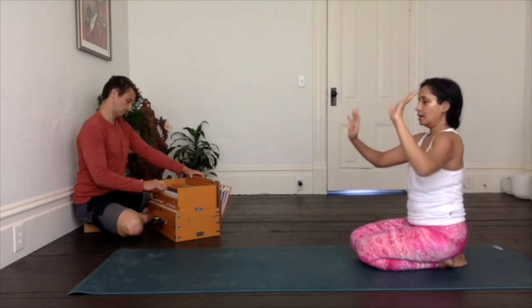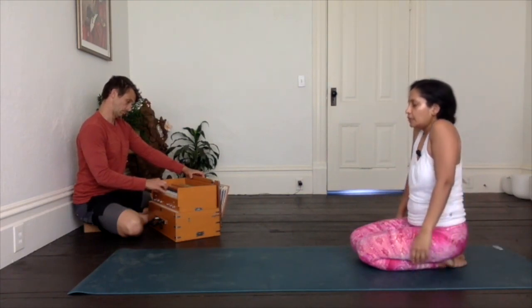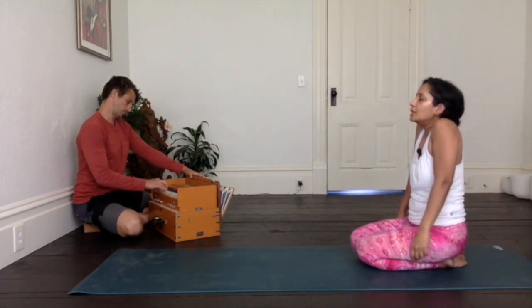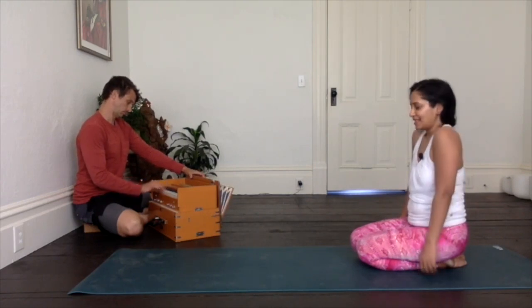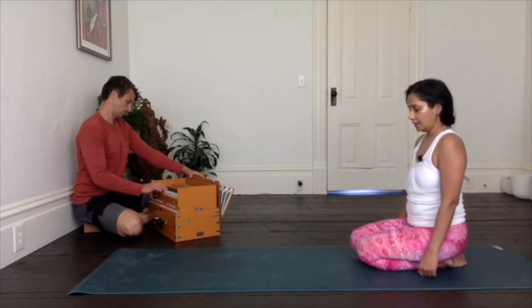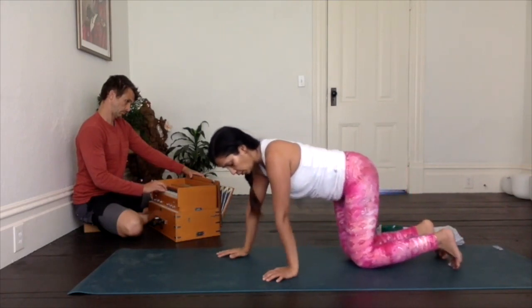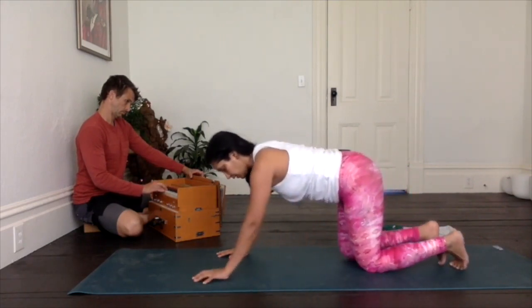Release that as well. We'll take it out of the shoulders by shrugging them up — super strong, squeeze, squeeze, squeeze — and as you exhale, let it go. One more just like that: squeeze it, squeeze it, squeeze it, and exhale. Super nice. And then we'll move on to our hands and knees to continue that opening to our spine.